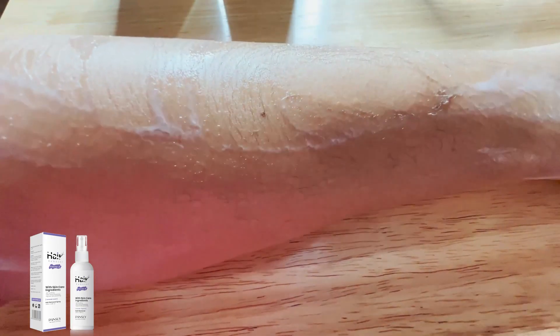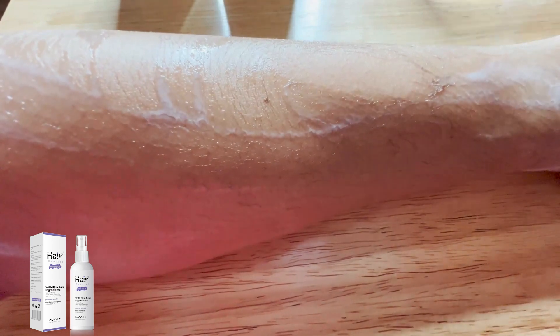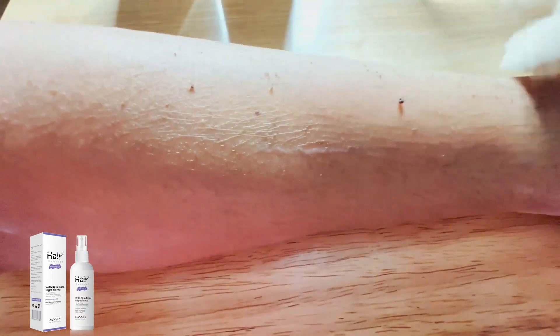All right, so it has been eight minutes now. So I'm going to test a just wipe. Oh my god, can you see how much hair just came off? This actually really works. So I am now going to just rub all of it off. Oh my gosh, this is amazing.